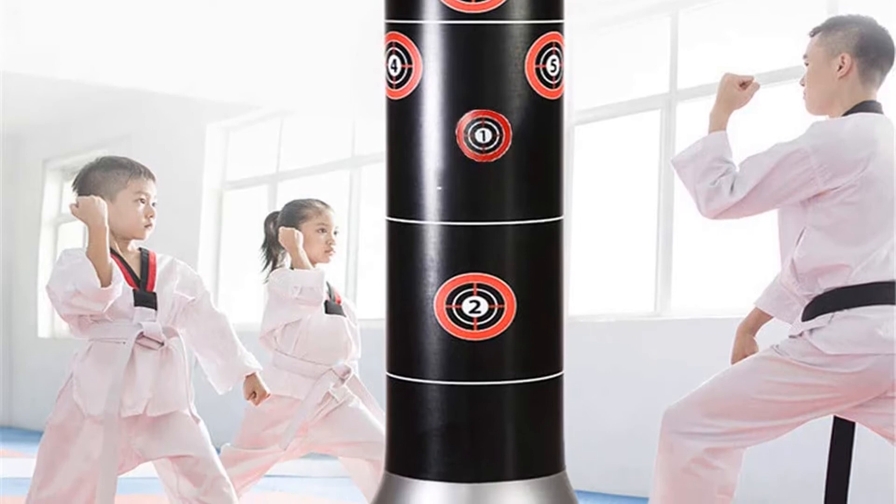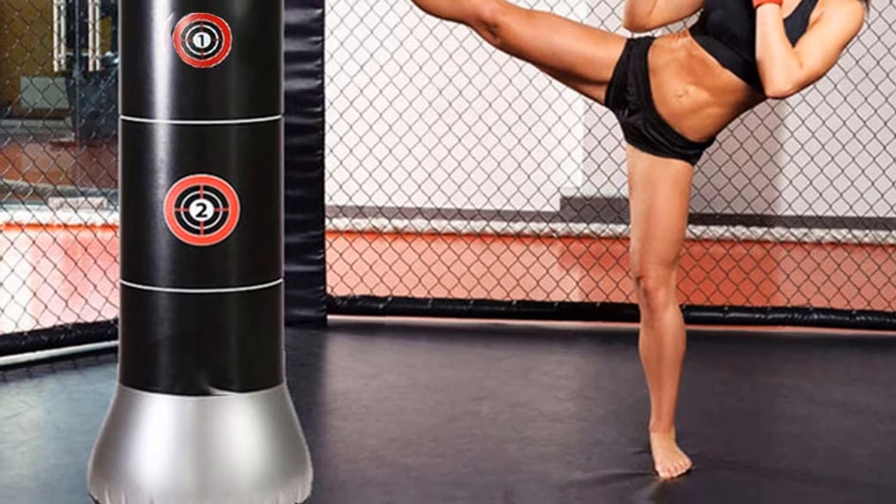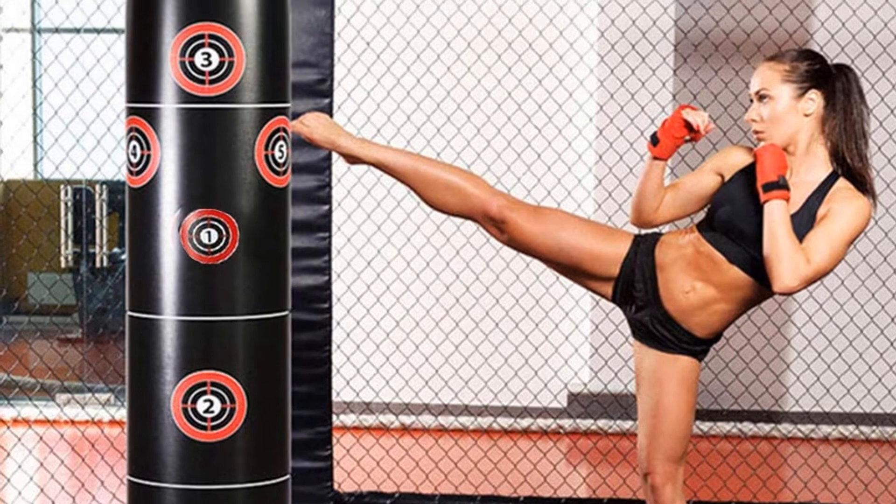Users can use either sand or water to fill the interior of the bag. Sand is recommended to serve better demands for children. It does not require you to hang it up, and therefore users can enjoy more flexibility in the options of the training place. In addition, the punching bag is resistant to scratches, and there is a money-back warranty to support this purchase.